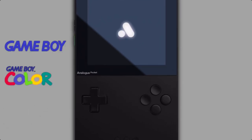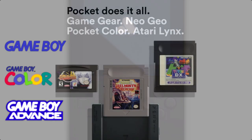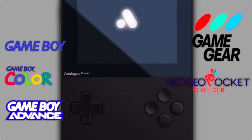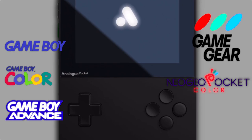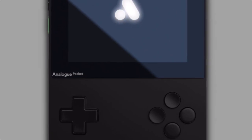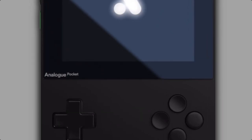First, it's a retro gaming handheld for Game Boy, Game Boy Color, and Game Boy Advance, but with an additional adapter it's even possible to run more retro gaming handheld systems like Game Gear, Neo Geo Pocket and Pocket Color, as well as Atari Lynx and more. Compared to all other retro gaming handhelds you might have known, this system uses no software emulation but replicates the real hardware of these systems.